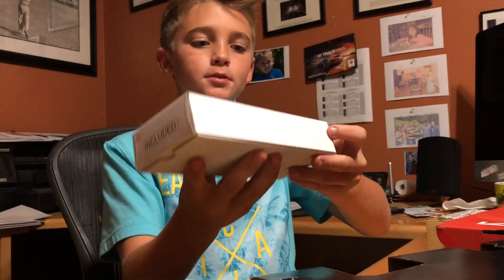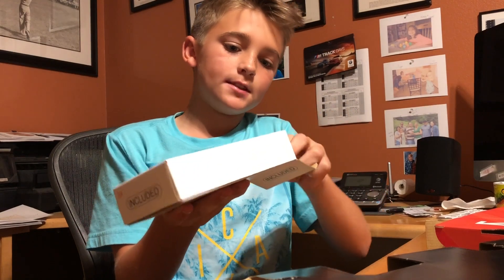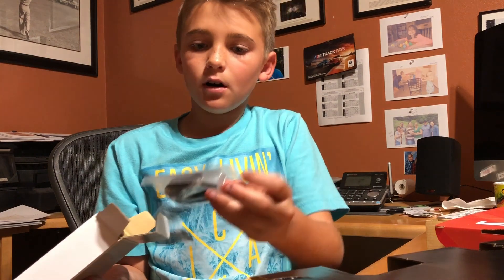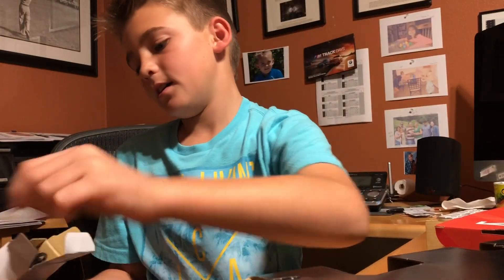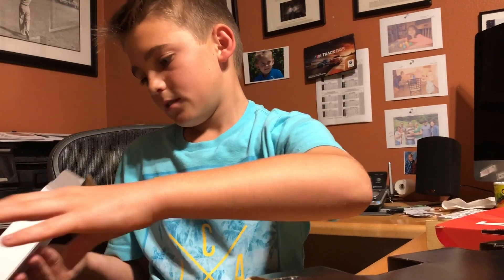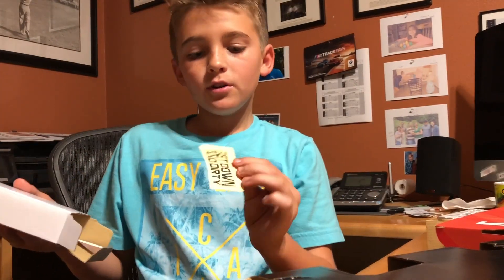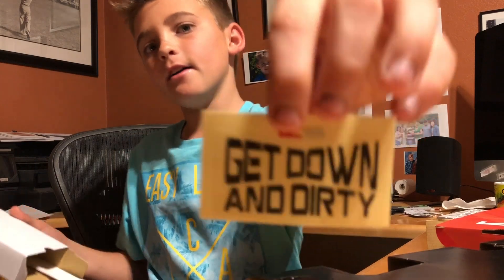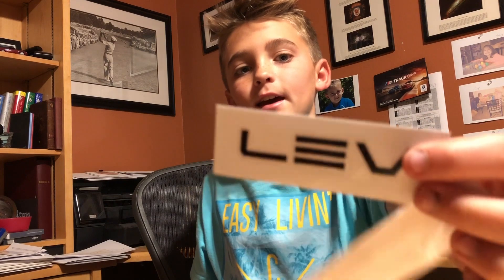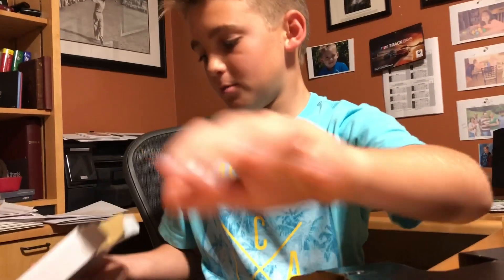I believe this is the cable right here in this white box. Here's the lever — not the brake lever, the button — and the cable. And some stickers. It says 'Get Down and Dirty,' and it says 'Lev' and 'KS.' Pretty cool.